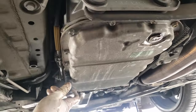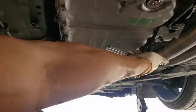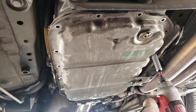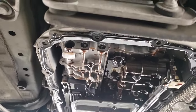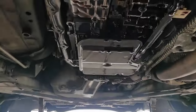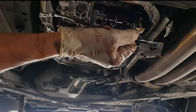Break loose all the 10 millimeter bolts holding the pan. Remove all the bolts but leave one or two to keep the pan from falling on the ground. I made this mistake while my phone was overheating and I put it in the refrigerator — it came out and the pan was already on the ground.